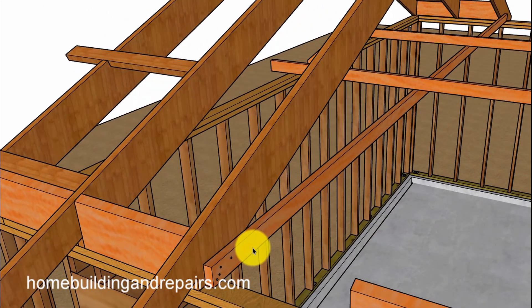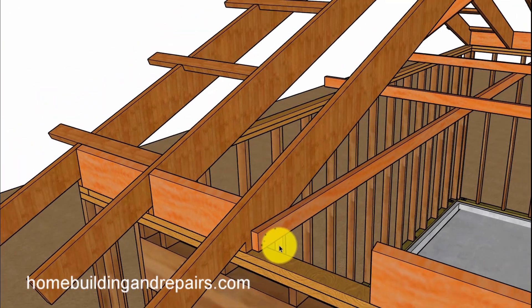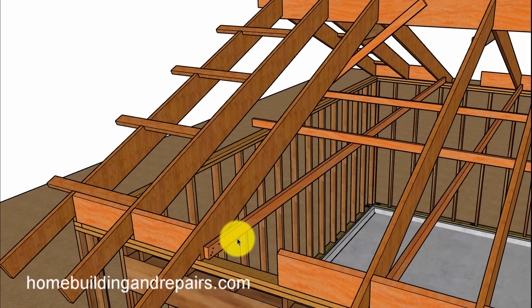So here we have a rafter tie. It's usually a two-by-four and it's going to be spaced 48 inches on center. It's going to be nailed into the rafter, and then angle nails or toenails will be driven into it so that it can connect to the top plate and the rafter. It is going to tie to the other side of the wall.